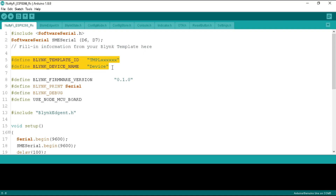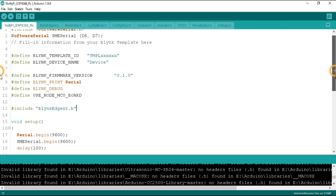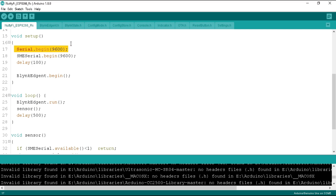We need to change the template ID and device name for our Blynk program. Here we define the Blynk firmware version, then Blynk serial. After that, we define the debug settings and the NodeMCU board. In the setup function, we begin the serial as well as SME serial at 9600 baud rate — the same baud rate as defined on the Arduino side. This is required so we receive the data with the same stream. After that, we call the BlynkEdgent.begin function, which connects the board to Wi-Fi and the Blynk server. In the loop function, we call the BlynkEdgent.run function and then the sensor function.